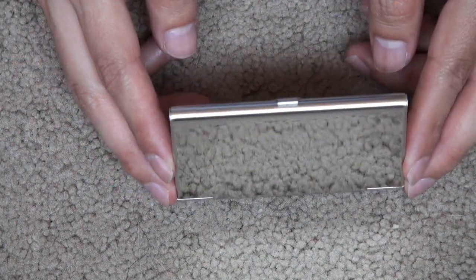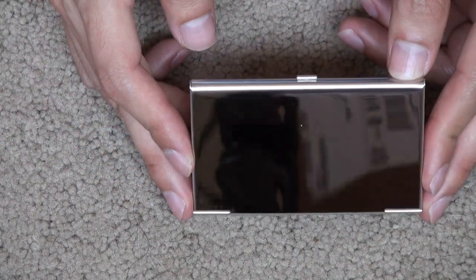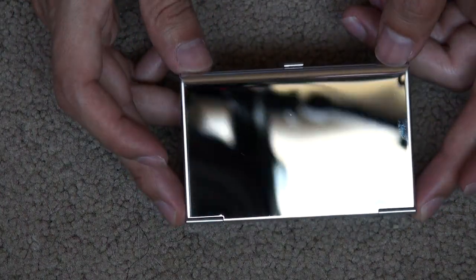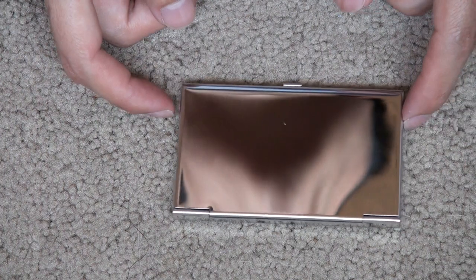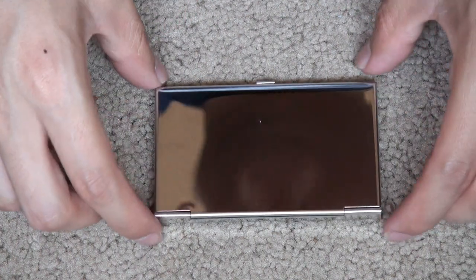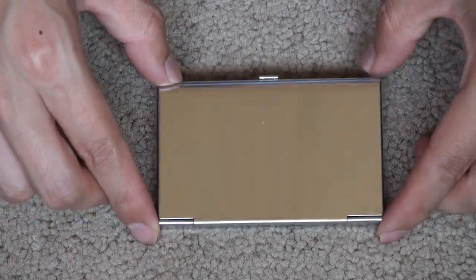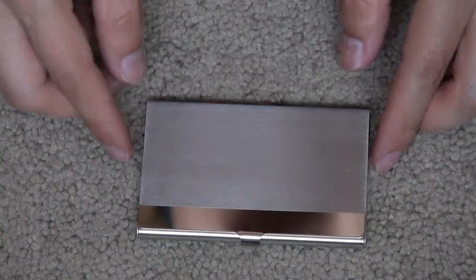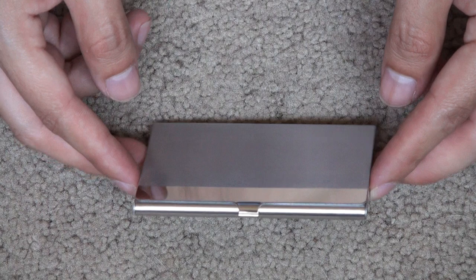It stores approximately 12 to 18 business cards, suitable for IDs and gift cards. Not great for credit cards since it's not RFID, so I wouldn't recommend it for that. I'm currently using it for referral cards — that's my primary use — and I'm actually satisfied.